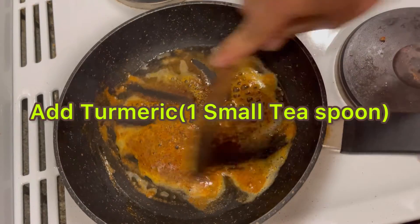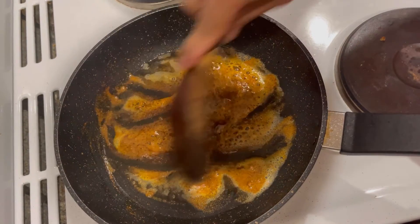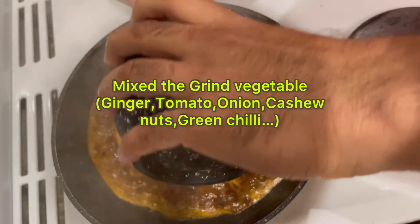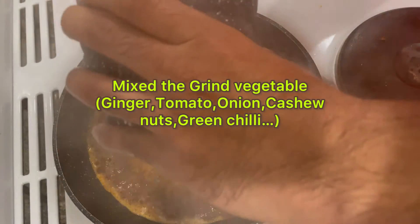We are also going to add turmeric — one small teaspoon. Mix them well. Then adding the ground paste of vegetables like tomato, etc.